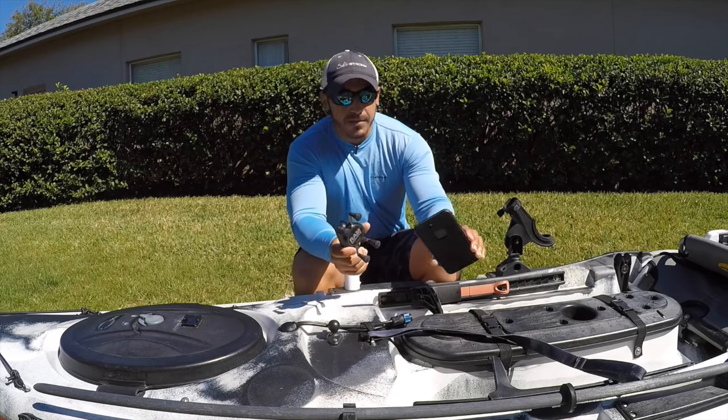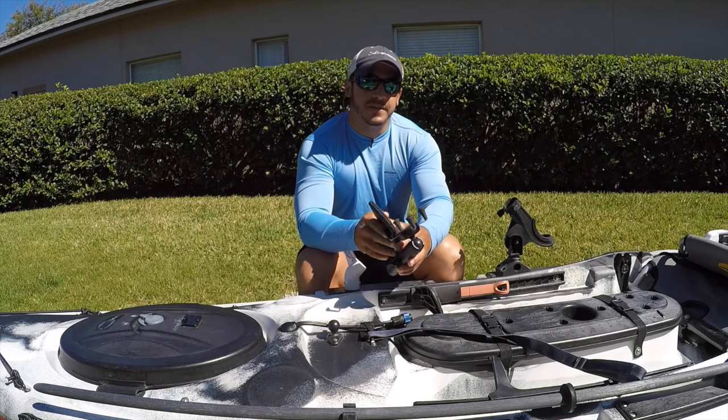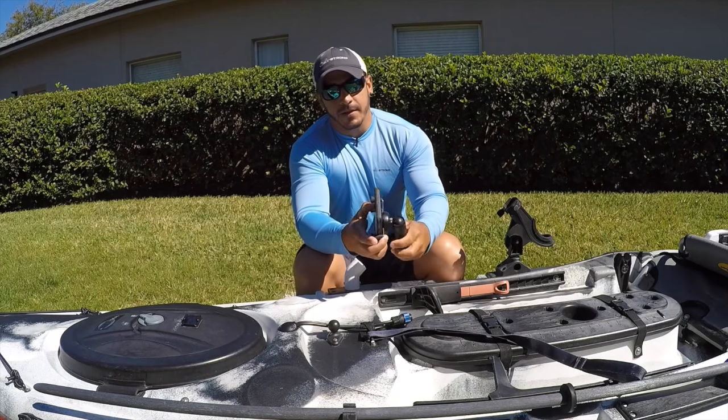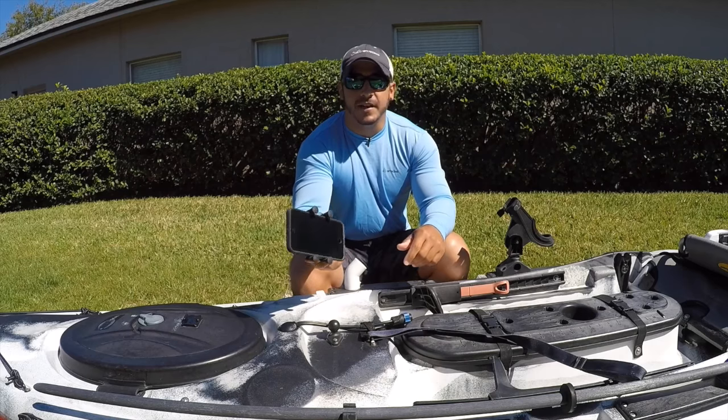I have an iPhone 7 Plus, which is the bigger version of the phone, and it fits just fine inside of this one. It fits right in there and it's very secure — it doesn't fall out, so if the kayak shakes around it's not going to go anywhere.